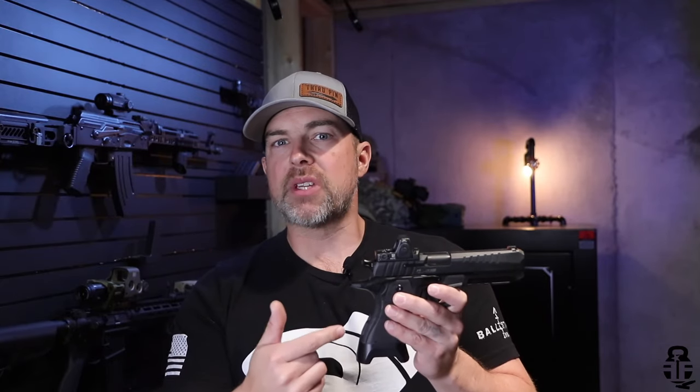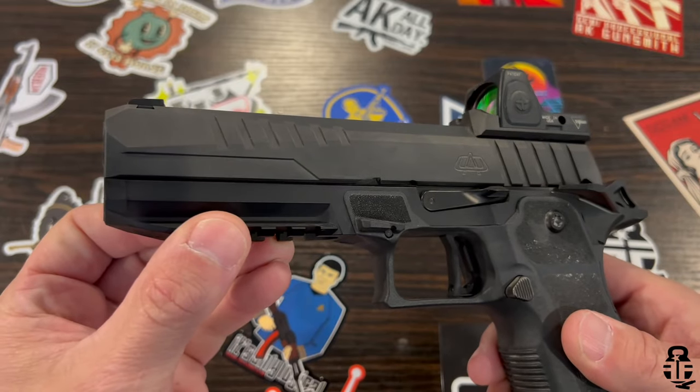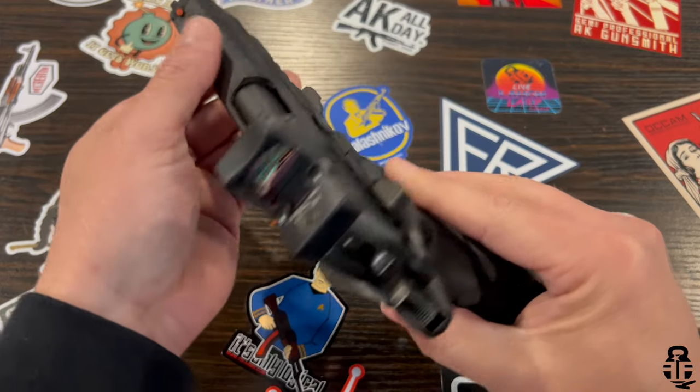We're going to be talking about the Oracle Arms 2311, or what is now known as OA Defense 2311. They changed their name a little bit, but we're going to use Oracle and Oracle Arms interchangeably in this video. This is going to be a double stack 9mm 1911, very much similar to that of the Prodigy or a Staccato or those types of pistols.